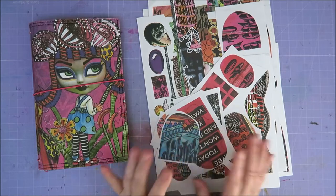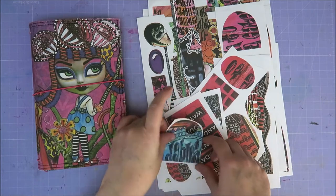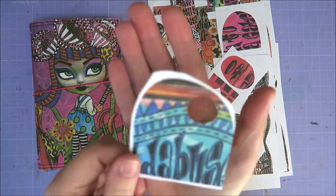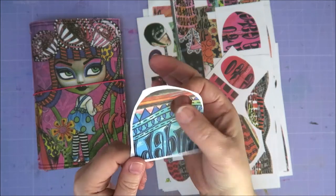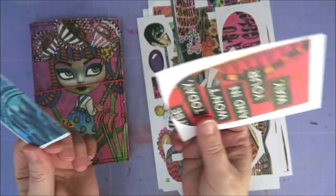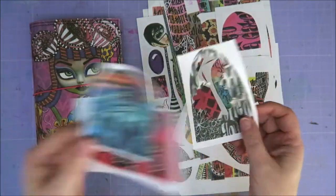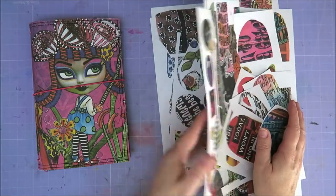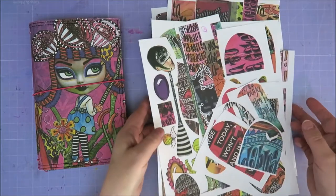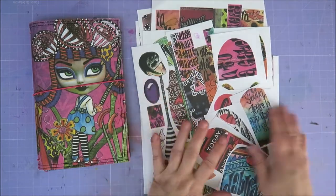Hi guys, welcome to Karen's Corner. Today I want to make another dilution page again, and I want to use maybe some of these things that I have — that I used to make the embellishments of. So I punched out a bit out of here, a bit out of this one, and a lot out of this one. I just took out a handful of collage sheets — I have them in an envelope and I just took out some of these.